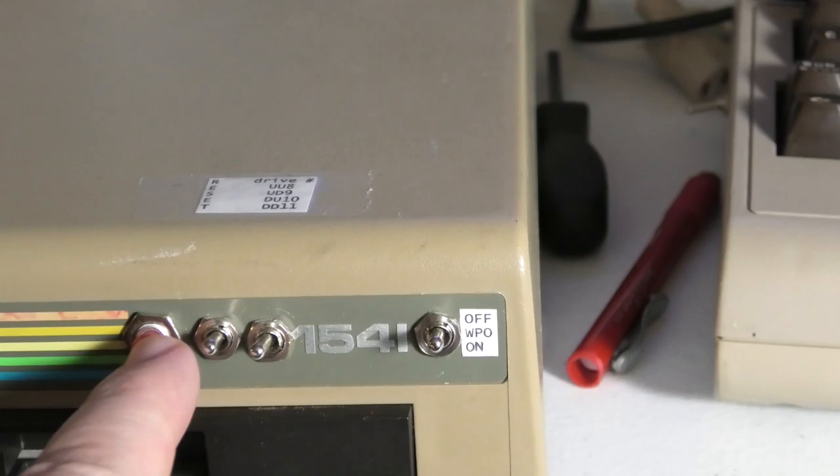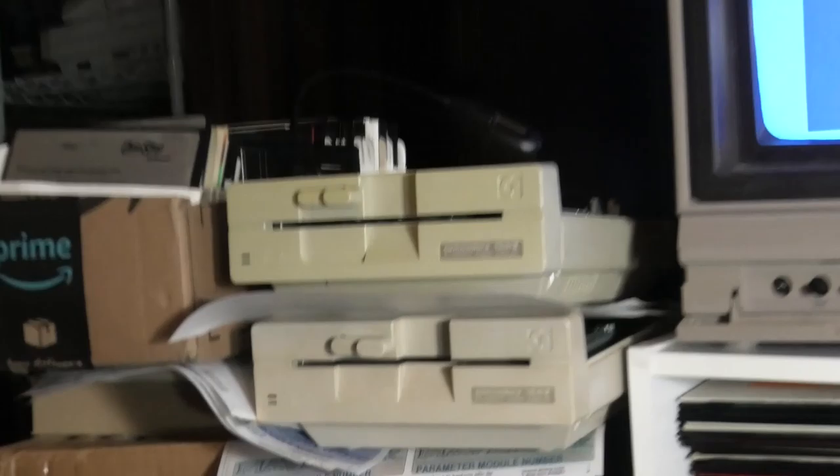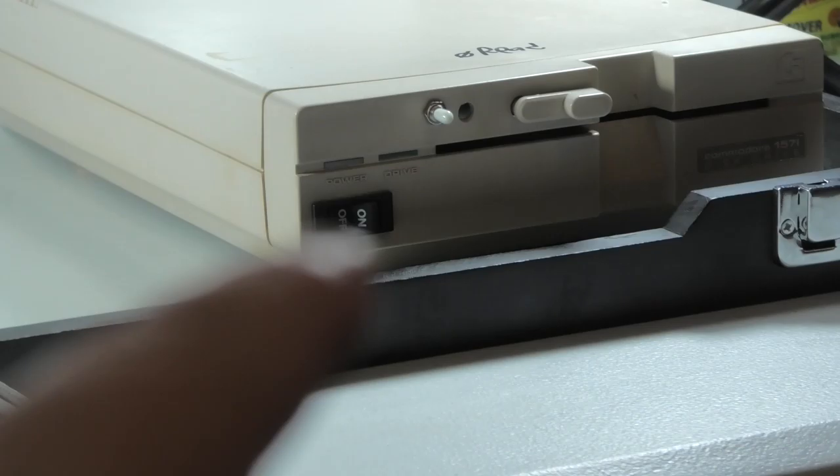This is my modded 1541 — check this out: reset switch, select switch, write protect switch. We are also going to do 1541 twos and a 1571 over here. I got this one modded with the power switch in front.